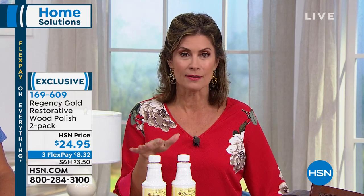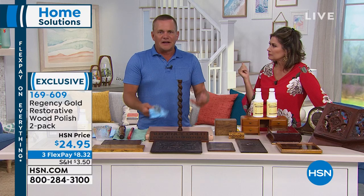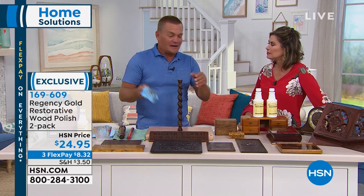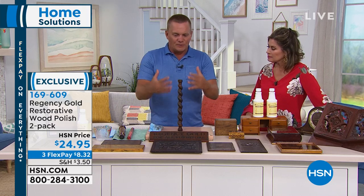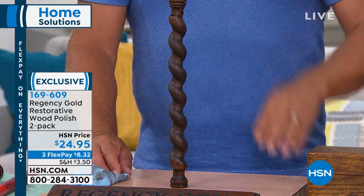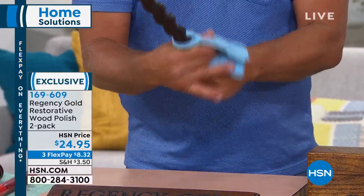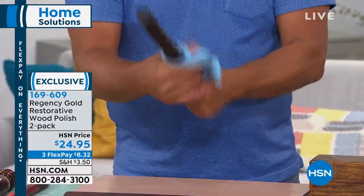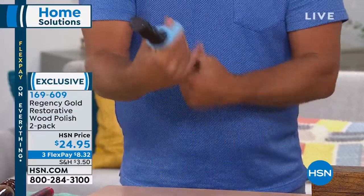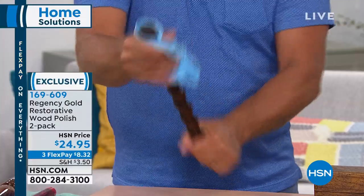It's been around since 1895 — originally developed by an English woodworker who developed it to bring his products to market. This secret formula made his product stand out better than anything else. Here's a piece of mahogany from an antique chair — we're going to do a live before and after. You can use Regency Gold on old antique woods. If you have antiques in the attic or find something at a garage sale, this can restore it. Even if you put a glass on a table and it leaves a ring, Regency Gold will usually take that away — it's just discoloration in the wax buildup.